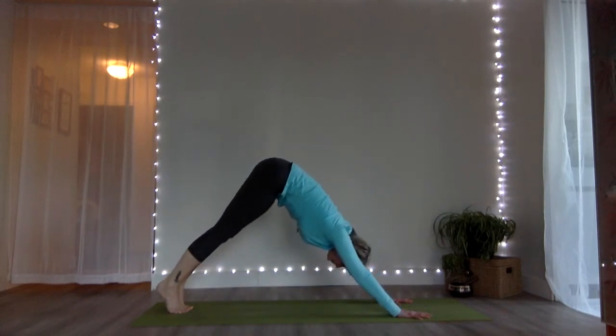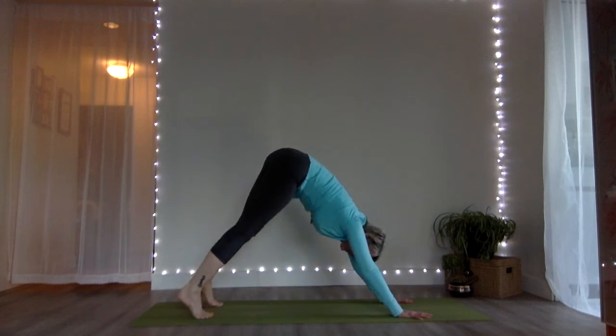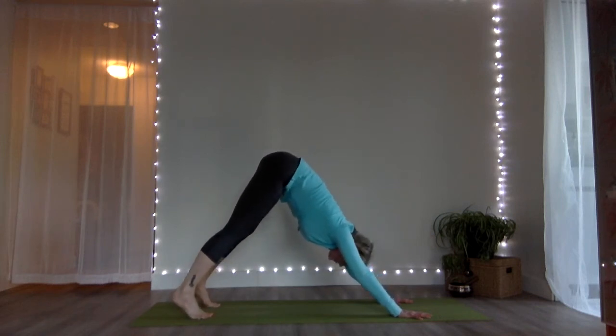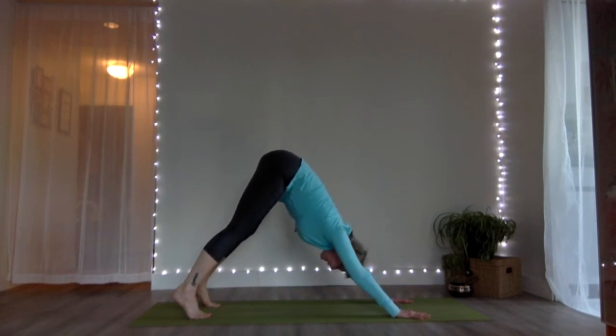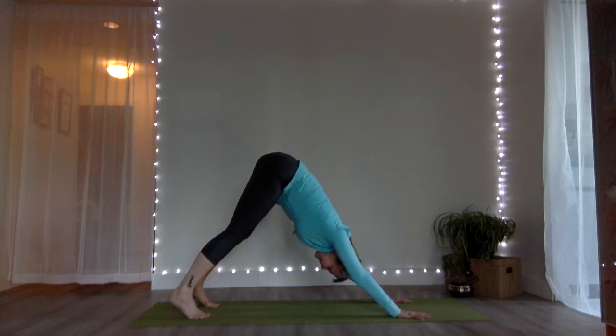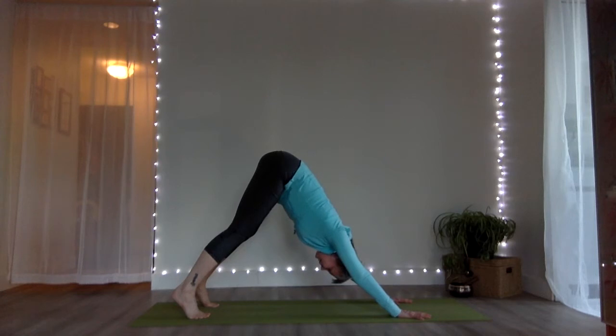This time when we go into down dog we'll stay. Shift forward — half push-up, knees up, full push-up, hips up and back — down dog and stay. Walk your feet just a tiny bit closer towards your hands and get yourself settled into your down dog, thinking about lengthening through that spine. It's okay to have a bend in your knees or not — ensuring we get the length through the spine is our primary stretch here.